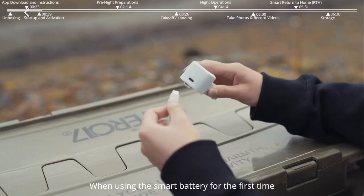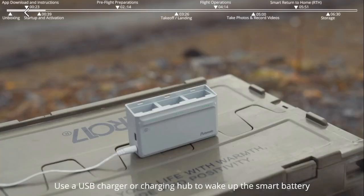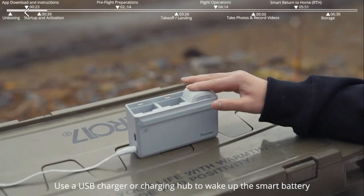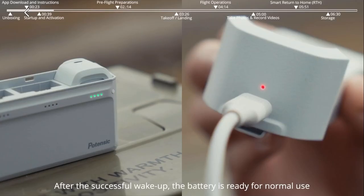Startup and Activation. When using the smart battery for the first time, use a USB charger or charging hub to wake up the smart battery. Once the LED indicator turns on, the battery is successfully awakened and ready for normal use.